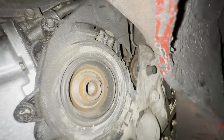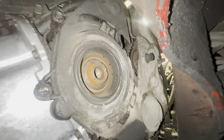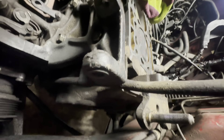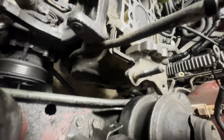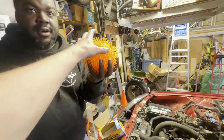This thing's been wobbling like crazy. My timing cover is messed up — that's so sad. Alright, we got three out of four lower timing cover bolts off and we just got to get this last one.